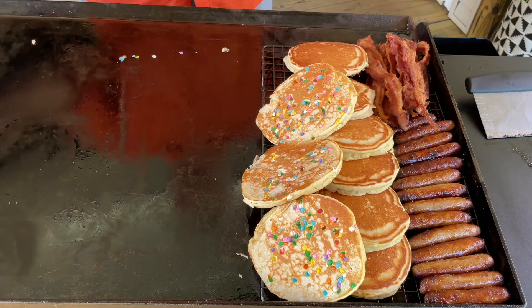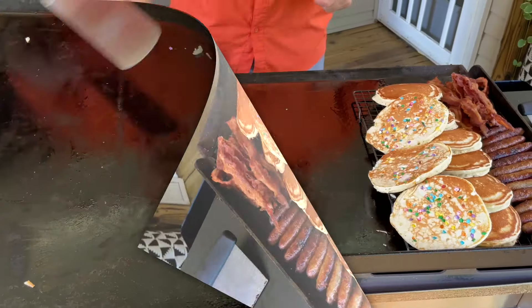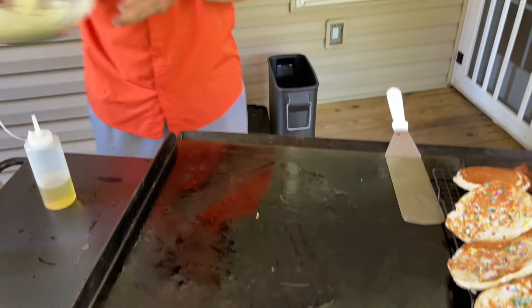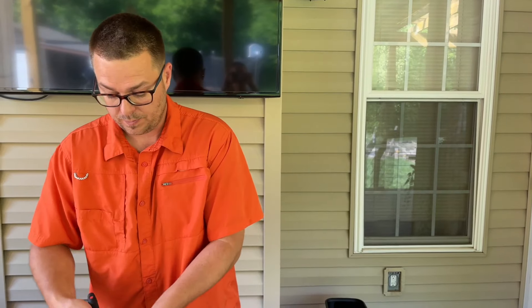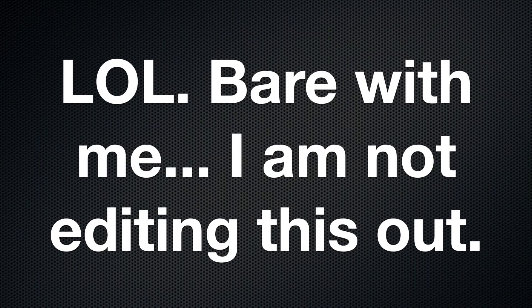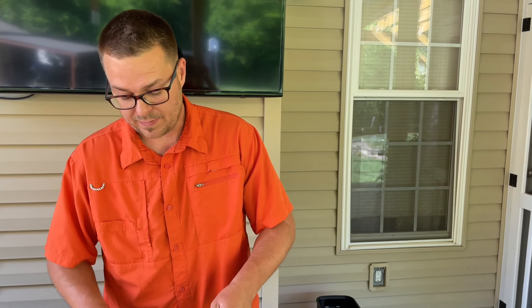Things are hot — oh, those pancakes smell good! Hey, while I'm making these, tell them about what we do when we make a big batch of pancakes to save time later.